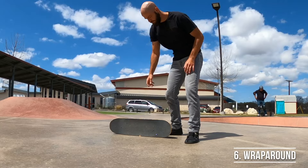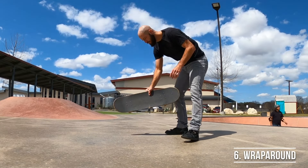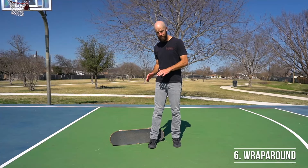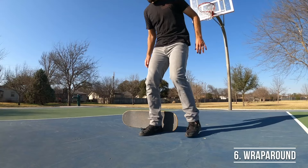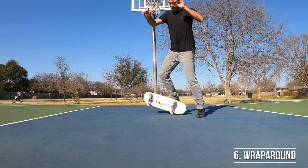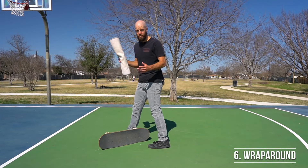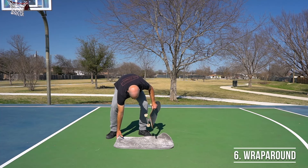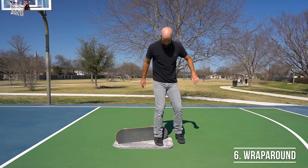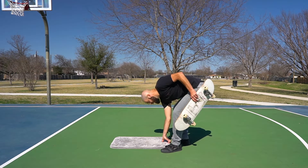When first starting out, you can practice the motion with your back foot by just leaving your front foot on the ground the entire time. Once you're able to get the board to wrap around your back foot consistently and land on its wheels with your back foot over top of the back set of wheels on the grip tape, you can add in trying to jump off your front foot while the board's in the air and landing on the board with both feet. Start on carpet first, then work your way up to concrete.